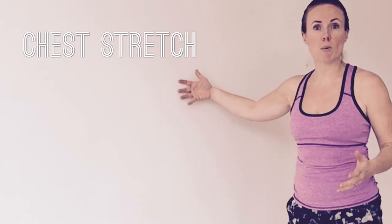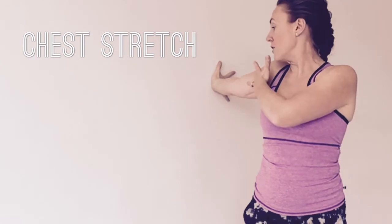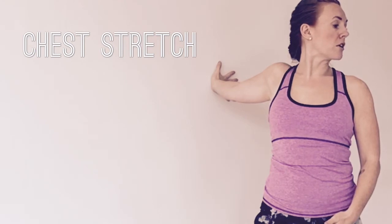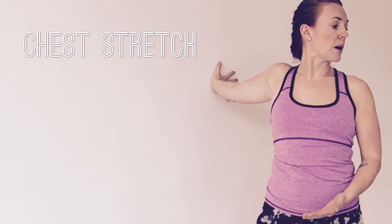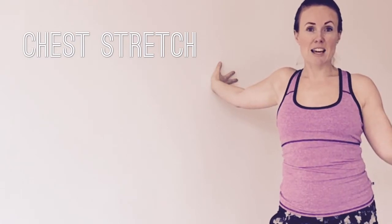Find a wall and place your hand on it with nice, evenly spread fingers. From here, straighten out that arm and turn to look over the opposite shoulder from the side you're stretching. Hold for 30 seconds to a minute, really opening up through the chest and bicep — it feels really great. Remember to switch sides, so you'll be doing your left side next.